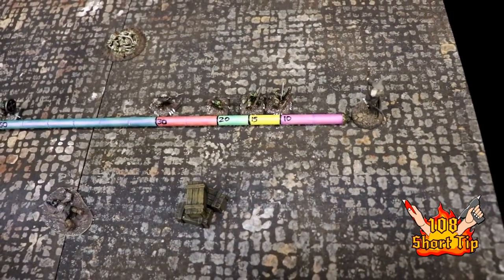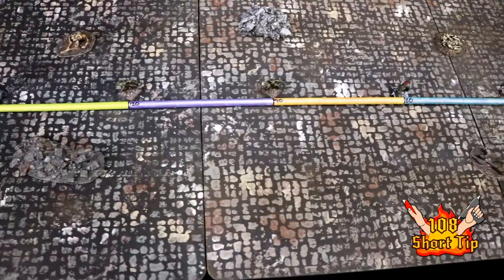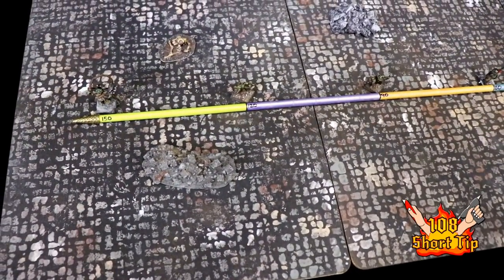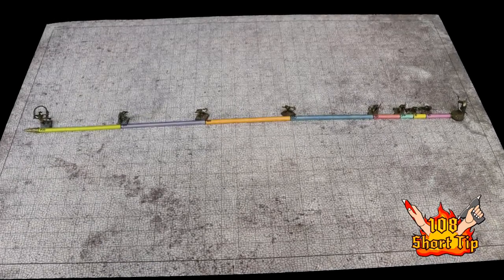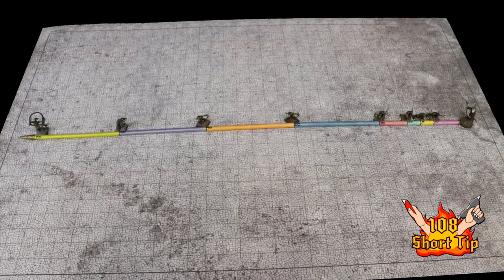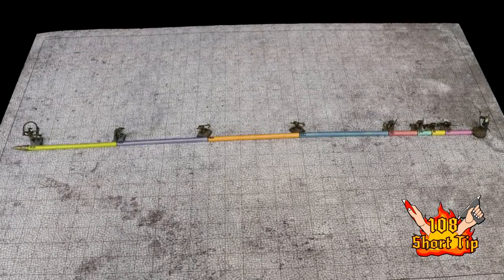Hey there fellow 5e players. I want to show you this spell measuring wand that I made for my game. I play gridless, so I don't use grids usually, and this is perfect for measuring for that. But it can also be useful for grids because on the long distance spells it can take a lot of time to count the different grids for something like 120 feet or 150 foot range. So this can be very useful in those types of games too.